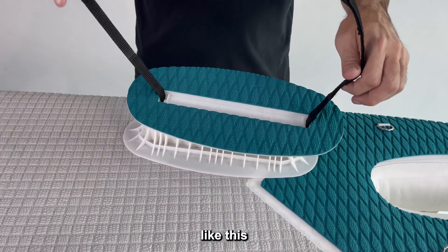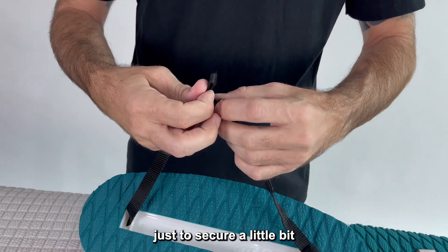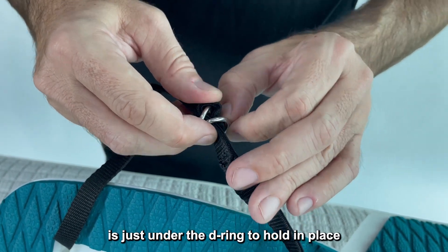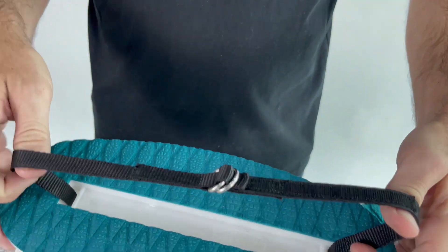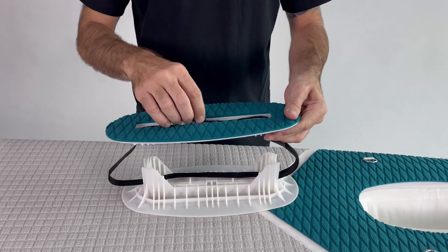Now we're closing it, just to secure it a little bit. Flip that one over — it goes just under the D-ring to hold it in place. Finished.